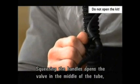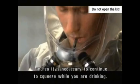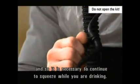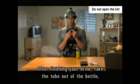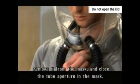Squeezing the handles opens the valve in the middle of the tube, and so it is necessary to continue to squeeze while you are drinking. After finishing your drink, take the tube out of the bottle, remove it from the mask, and close the tube aperture in the mask.